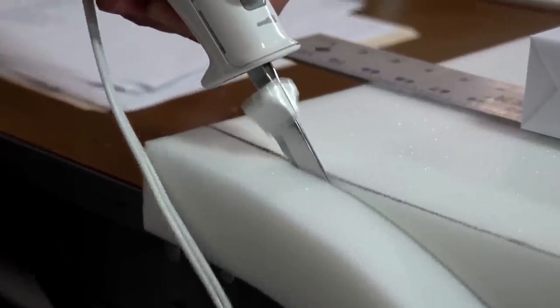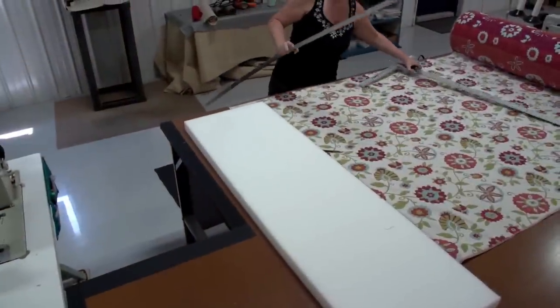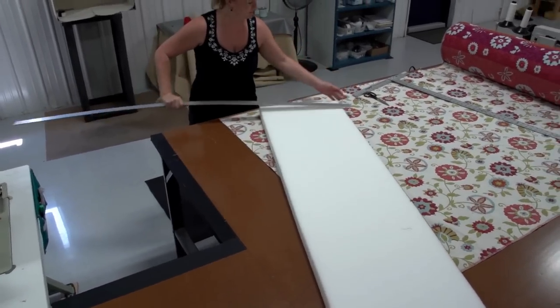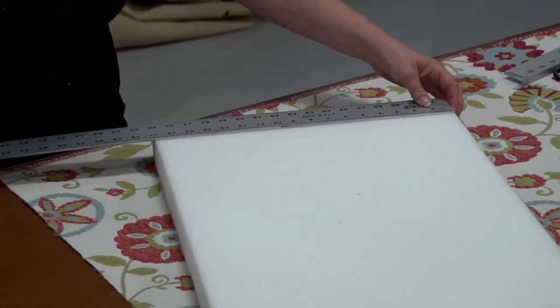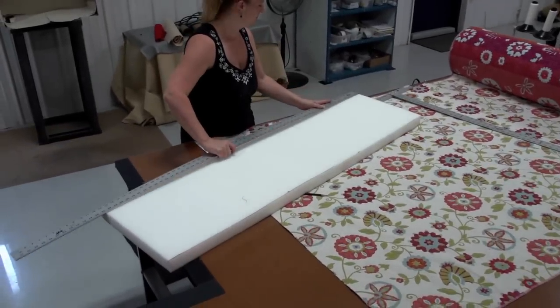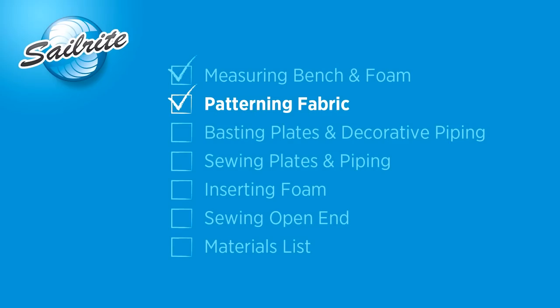And the results? A beautifully cut piece of foam. We cut this foam the exact size of the bench top, but when the cover is installed it will compress it down by approximately an inch. If you want your cushion to fit the entire surface area, you may want to add a half inch around the entire perimeter of your foam.